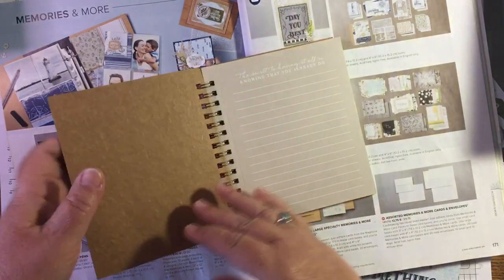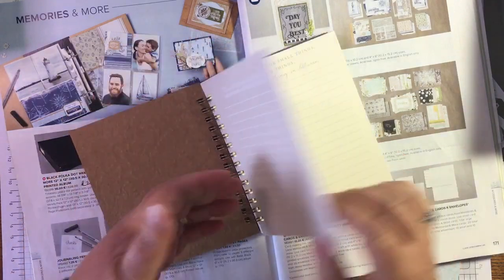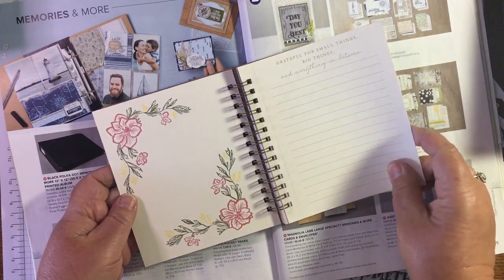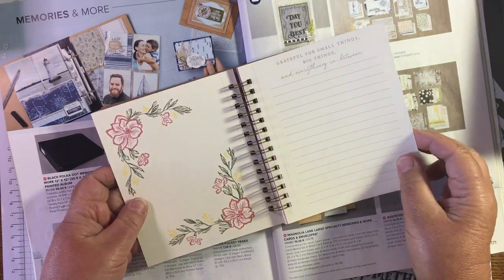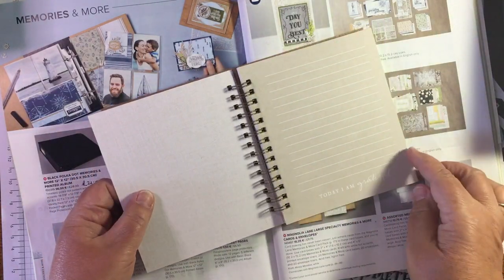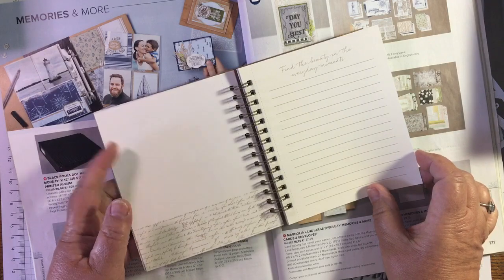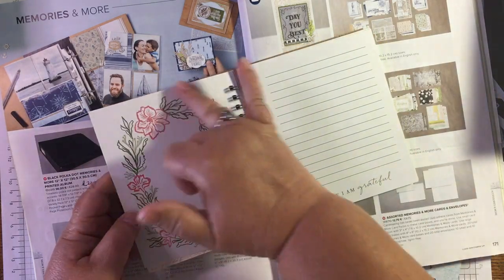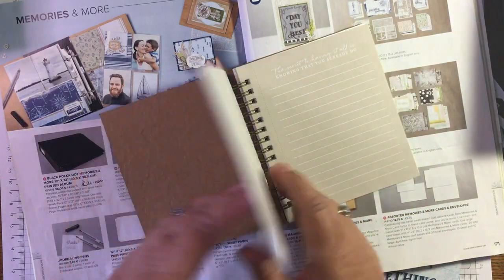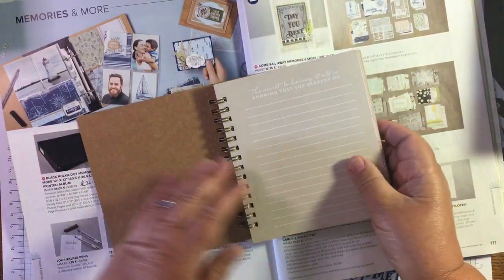I don't know why I've not used mine yet but I will be using it. It's got an embossed cover with craft card, and then there's a series of pages: 'The secret of having it all is knowing that you already do' - so true! Beautiful print, and 'Grateful for small things, big things and everything in between.' Beautiful pink pages and they're serrated so you can tear them out. 'Find the beauty in everyday moments, today I'm grateful' - this beautiful frame page. These pages are repeated three or four times throughout the notebook; it's absolutely lovely.